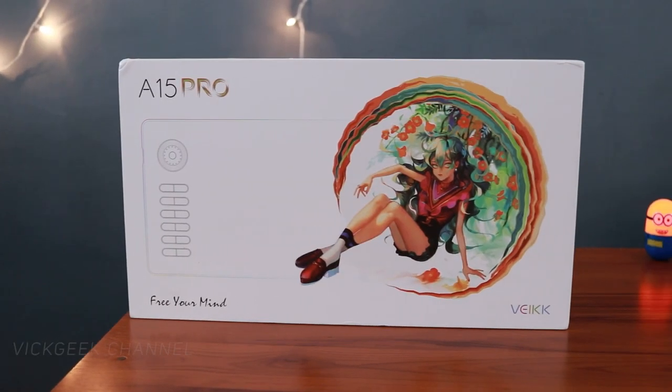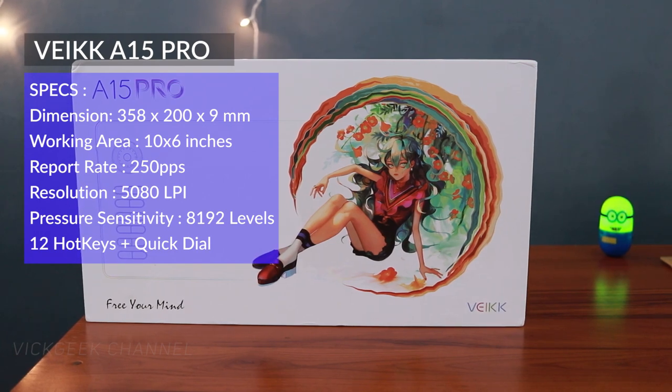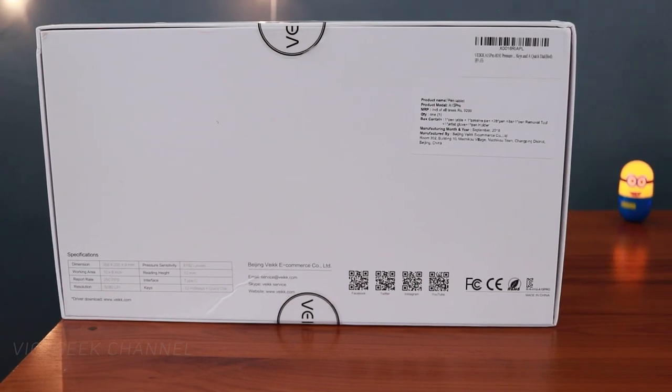Check the video description for the latest updated pricing — sometimes it may go on sale or be available as a deal. Looking at the box and packaging itself, it's quite compact as always and the design is very minimalistic. The front is quite neat with branding and model name, whereas if you look at the back there's pretty much nothing but the specifications mentioned at the bottom left.